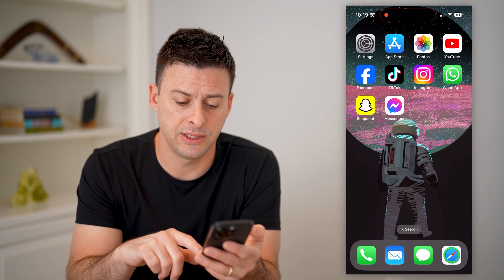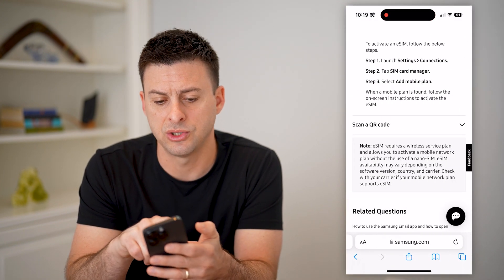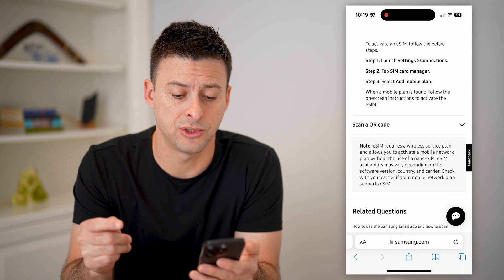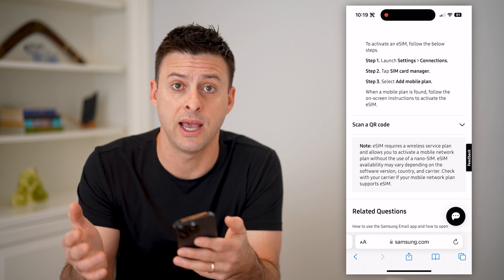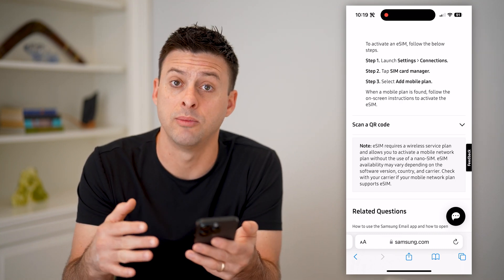Another option is if you have a Samsung phone — you can just go through the process. To activate your eSIM, go to Settings and Connections, tap on SIM Card Manager, and add a mobile plan. Each phone, depending on whether it's running Android or another operating system, might be a little bit different.